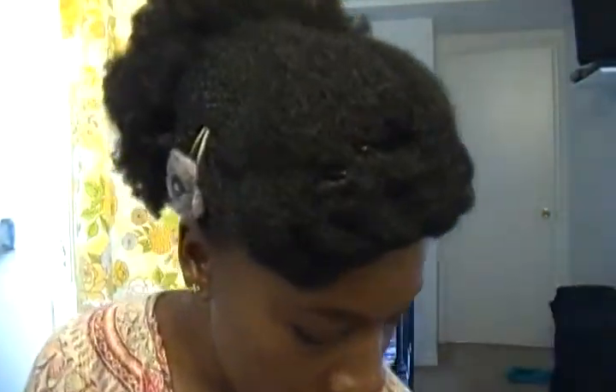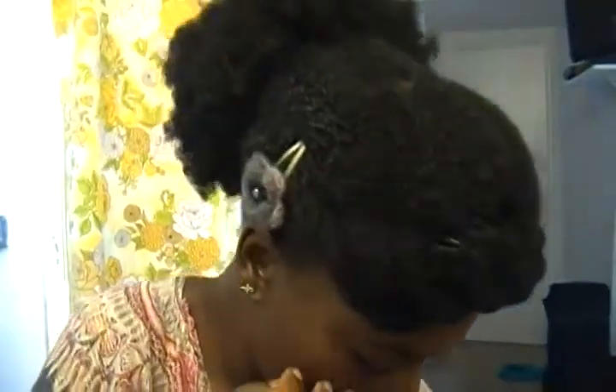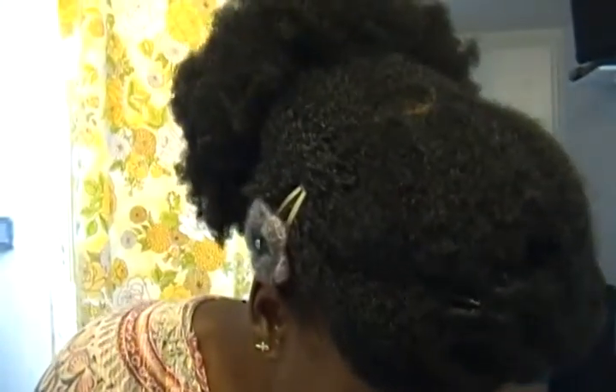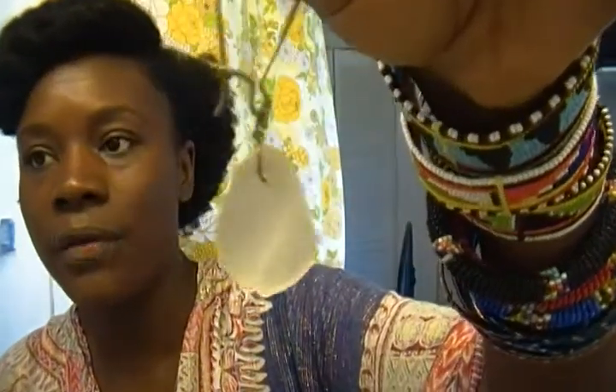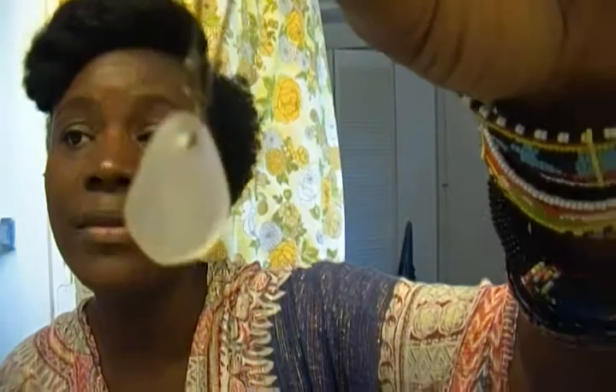Simple earrings for a simple gal. This is a glass — sea glass that I found on the beach. I found a whole bunch of them on the beach, so I'm trying to get to the point of making more earrings like these. They're different colored sea glass. I also have some as pendants for your necklace.